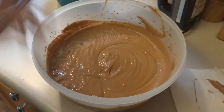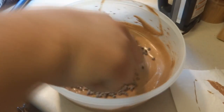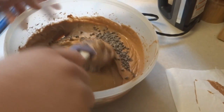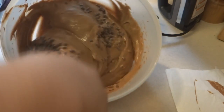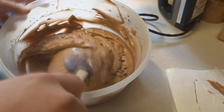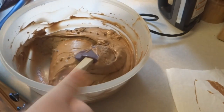Now that it's nicely mixed, I'm going to add the flour-coated chocolate chips. Coating them helps them suspend in the batter and not all fall to the bottom of the cake pans. Now we'll go ahead and divide this evenly among the pans — I'm using three eight-by-four loaf pans.